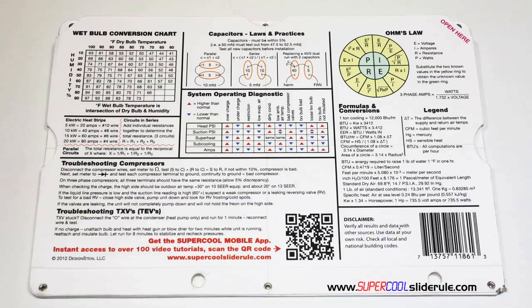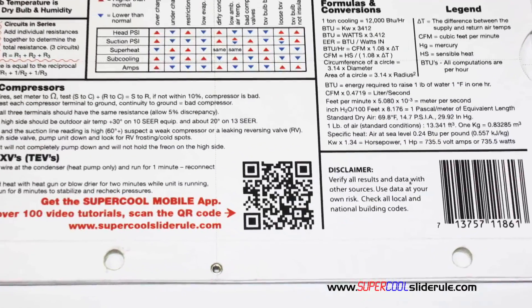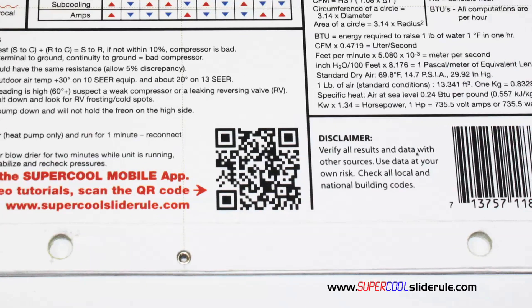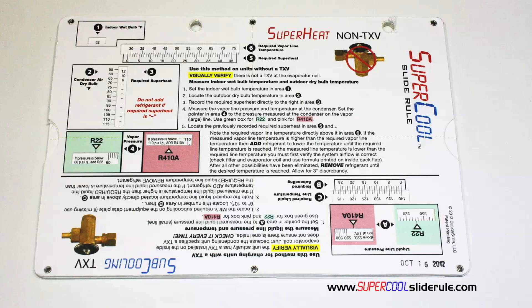And finally, scanning this QR code gives instant access to over 100 tutorials to assist the technician with every test and repair imaginable. You owe it to yourself, as well as your customers, to own this tool. It's less than $20, including shipping. The Supercool will save you countless hours of frustration when troubleshooting units. Log on to our website and get one today, and I promise you will be a better technician tomorrow.